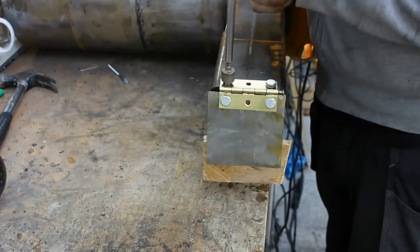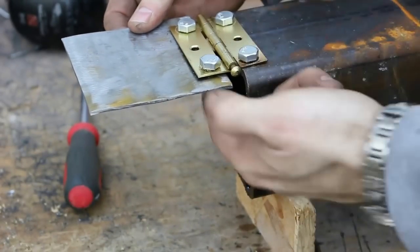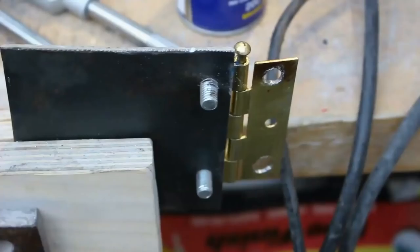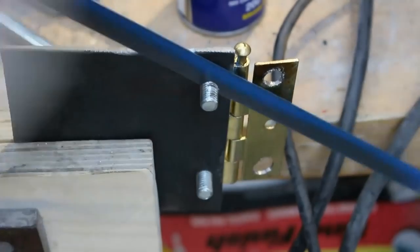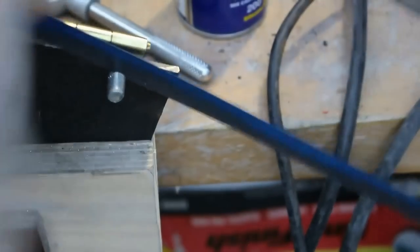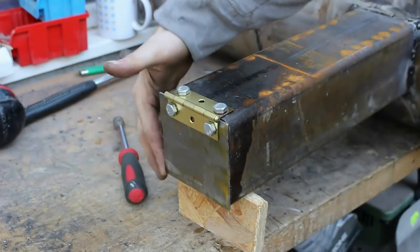It was only after I screwed it all in place that I realized the mistake I'd made. When I tried to close the door, because the bolts lined up perfectly and were full length, the door was never going to close. So I took it off, put it into the vice and took off the ends of the bolts. When I did this it closed perfectly.